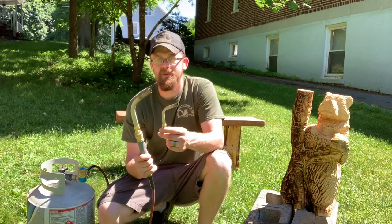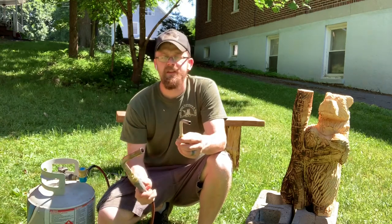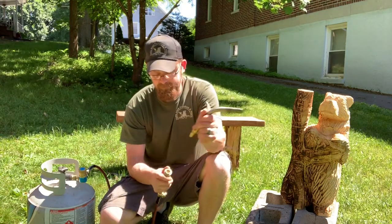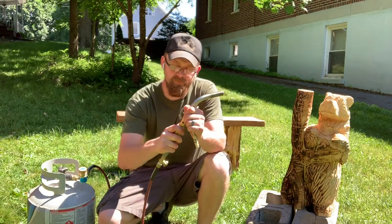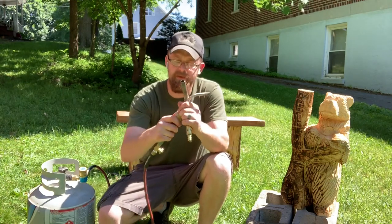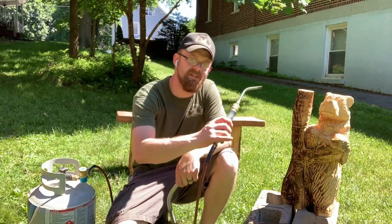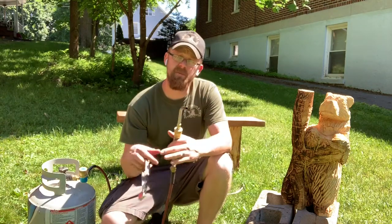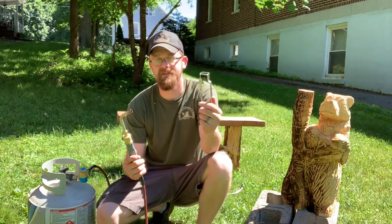You can buy the tips separately as well. These tips just pop right in and out of the handle — just like using an airline fitting. They pop in easy and they pop out, making it easy to swap them for different things. I've been using the big torch for bigger areas and the small torch for more detailed burns. We're gonna use the small detail torch here and do a little burning on this bear. These are not self-igniting — you've got to get yourself one of these igniter deals.